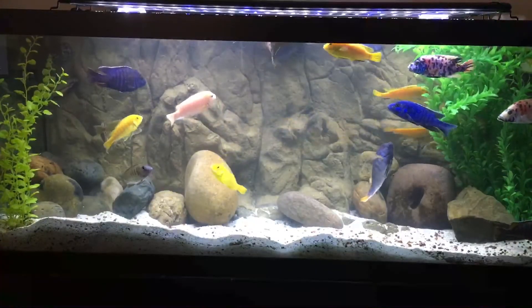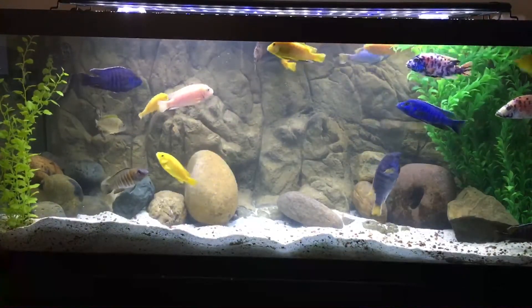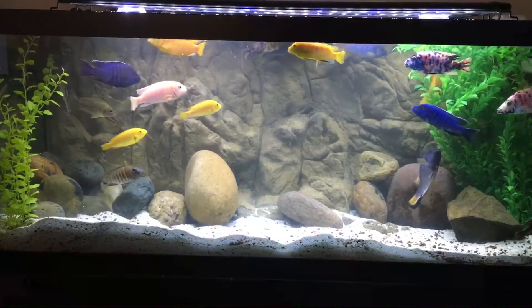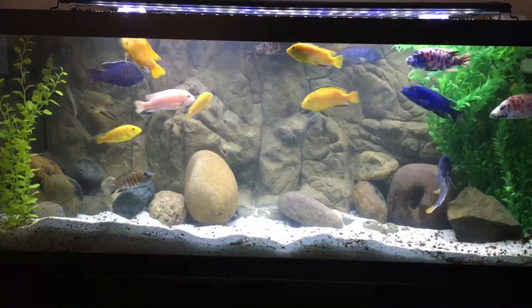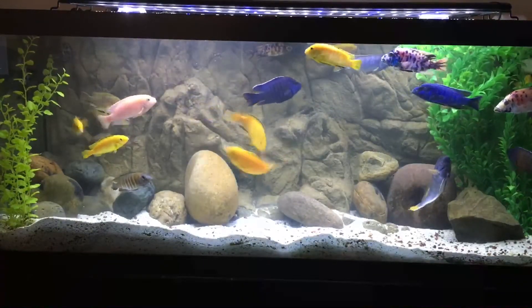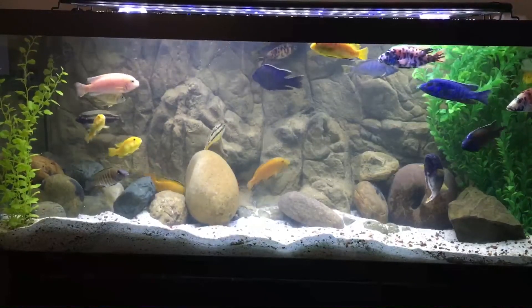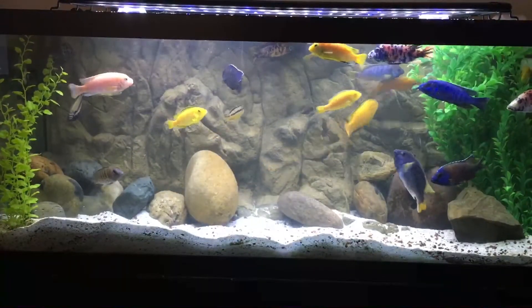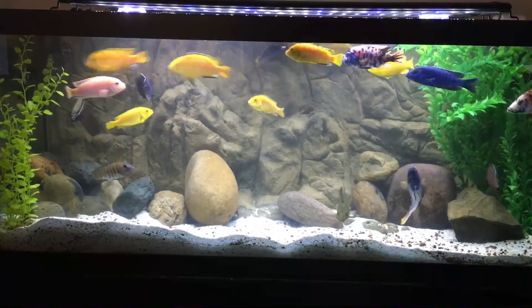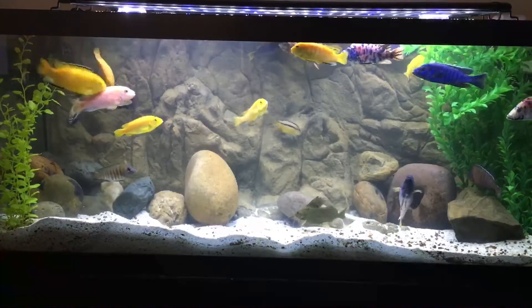We'll see in the coming weeks what kind of experiences I have with this new background. But so far I'm very pleased with the way that it looks. In my opinion, it looks very realistic. I do like the dimension that it offers, and I like the fact that it's flexible and pliable, and also that I was able to drill into it to customize it.